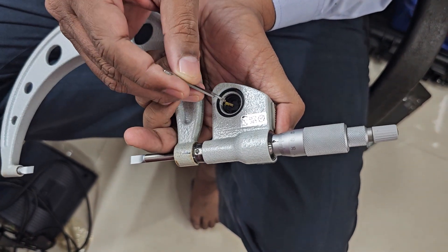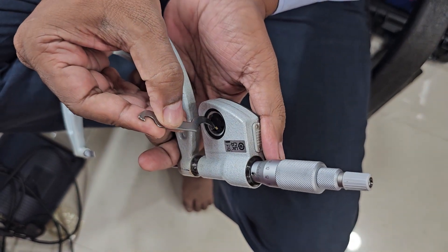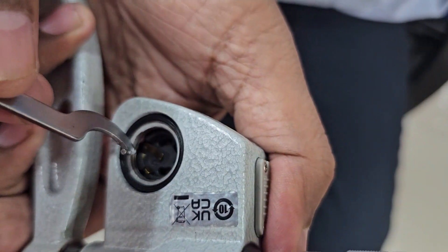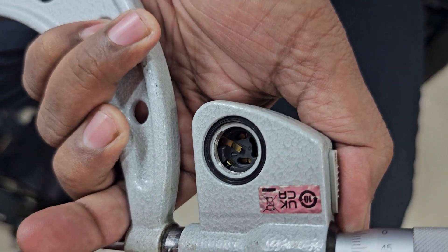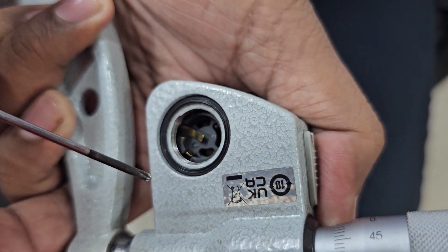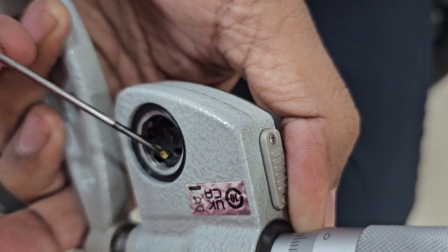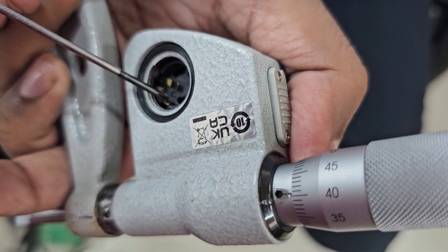Then you can locate the contacts. This is the minus contact for the battery and this is the plus contact for the battery. Check that both contacts are in their place.